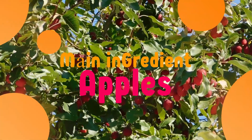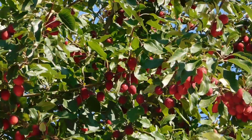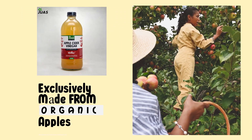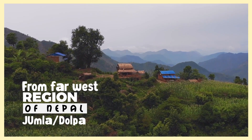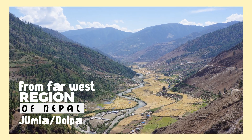The main ingredient to make apple cider vinegar is apples. Jua's apple cider vinegar is exclusively made from organic apples from the far west region of Nepal, especially from Jumla and Dolpa.